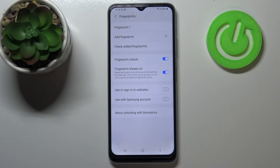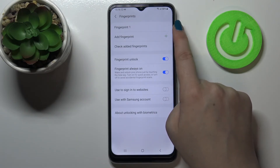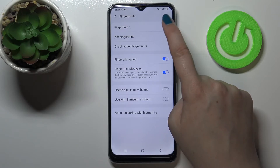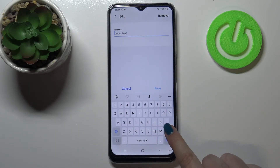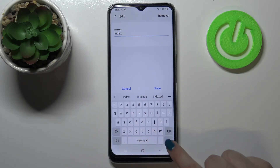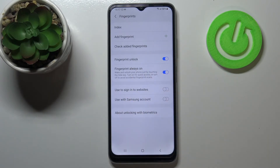As you can see, here we've got the fingerprint settings. This is the fingerprint we just added. We can tap on it and rename it or remove it. Let me rename it — let me pick the name 'Index' and tap on Done. As you can see, it immediately changes.